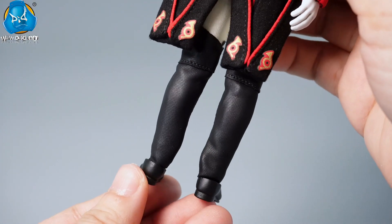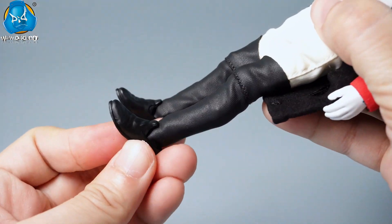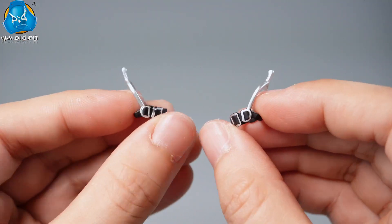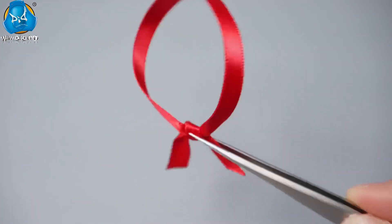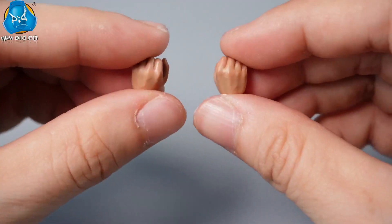He wears black knee-high boots with a two-part design for enhanced mobility, each boot adorned with a pair of spurs. Additionally, he wears a red sash.